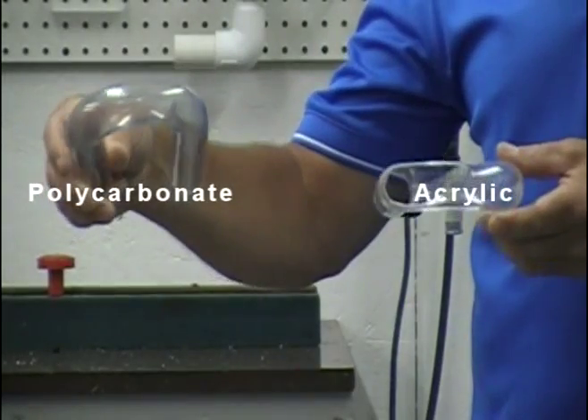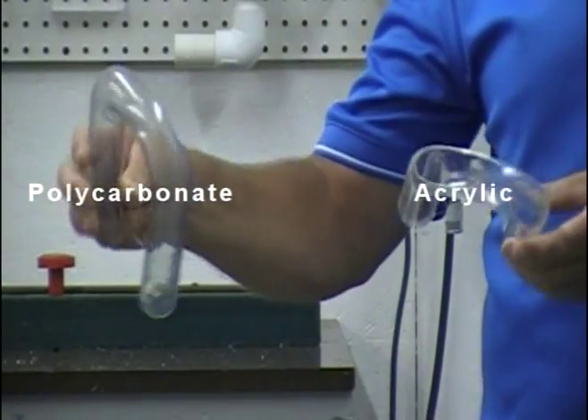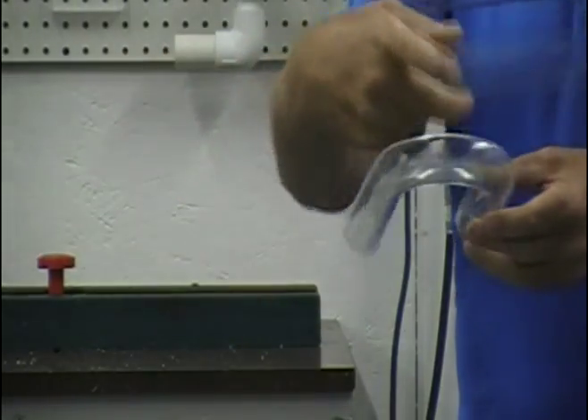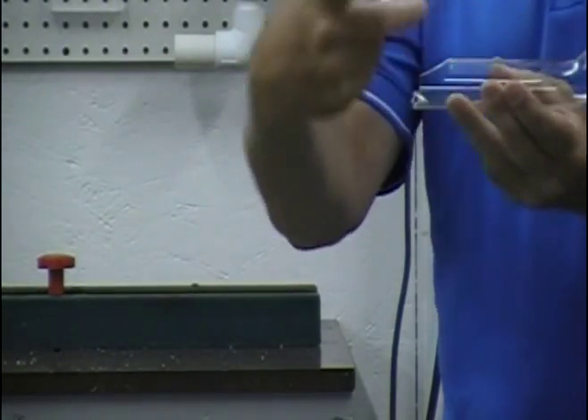I dropped the models on the floor. You can see the one on the left, the polycarbonate model, is undamaged, where the acrylic model is damaged on the crown and also around the sides.